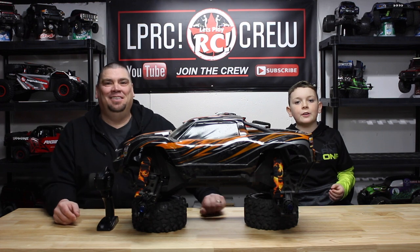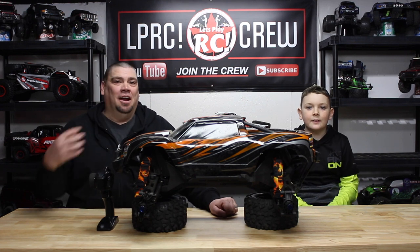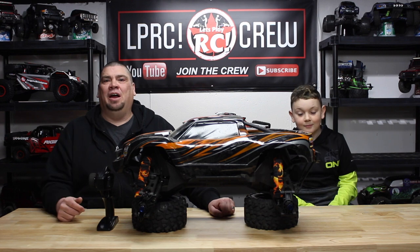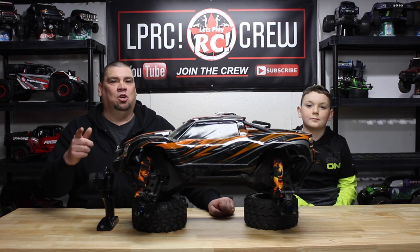Welcome back everybody! If you're new around here, my name is Dylan and I'm Kelvin, and on this channel we do all things RC such as tips, tricks, reviews, unboxings, repairs, upgrades, some awesome run videos and so much more. So if you're new around here, consider subscribing.